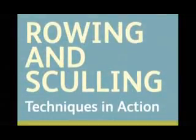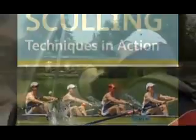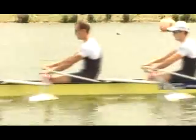The Rowing and Sculling Techniques in Action DVD features high-level coaching and training with contributions from Olympic medalists and world champions.